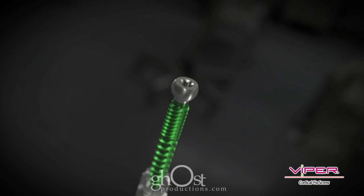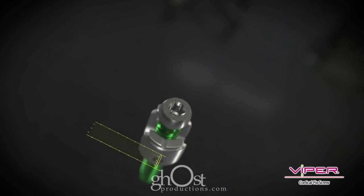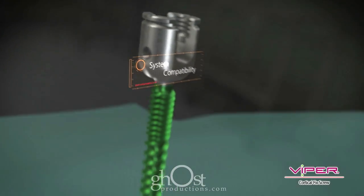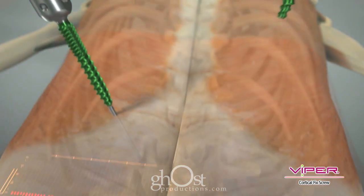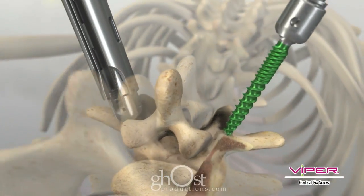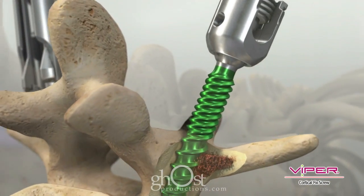All Cortical Fix screws are polyaxial and have the top-notch feature for compatibility with the entire Expedium and Viper portfolios. Screws can be inserted with or without a Viper screw extension for MIS or open surgical approaches.